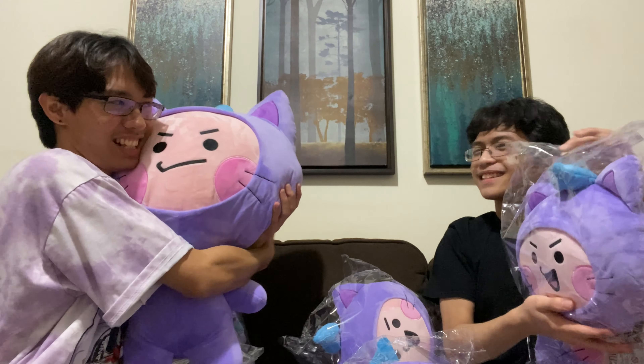Treasure! Please stop releasing merch and start releasing music for Treasure! I want an album! I want a full album! Thank you! It's gonna be the title track!